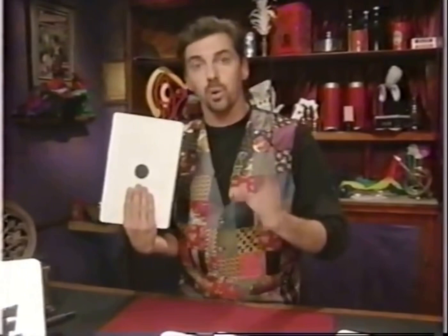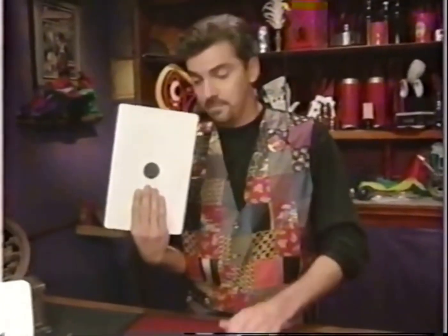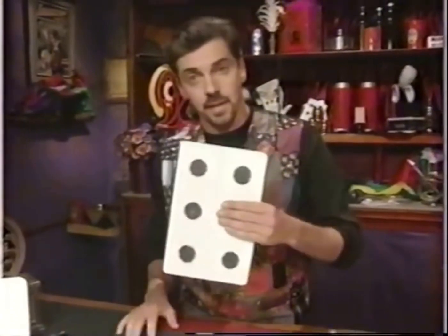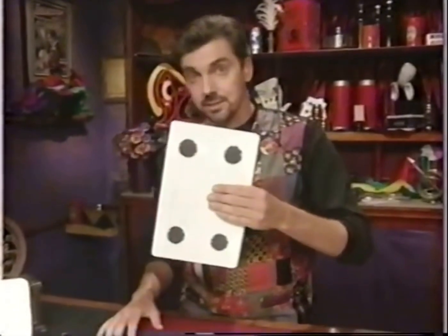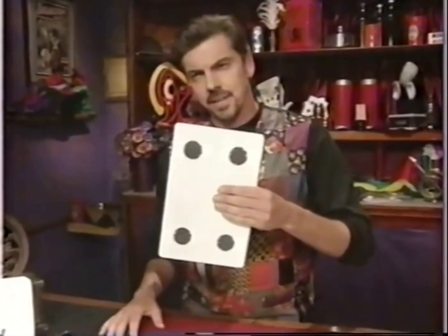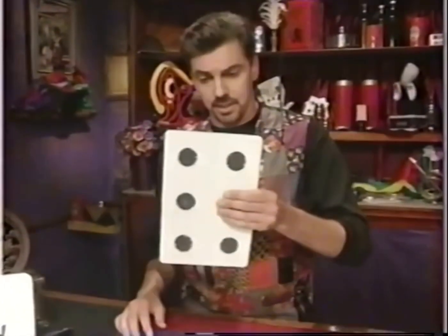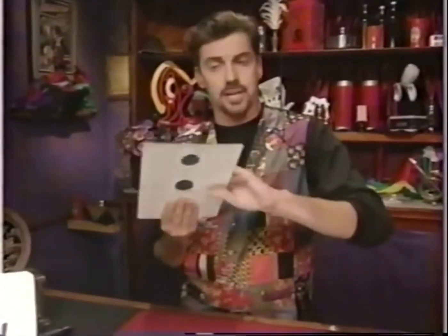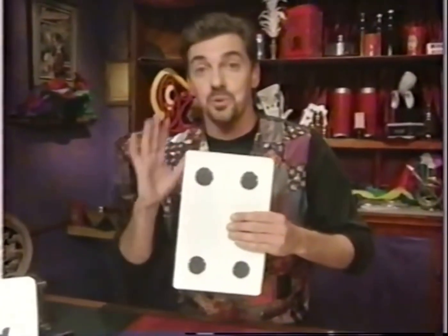With an ordinary piece of cardboard and a black felt-tip marker, simply draw a dot on one side of the card and then draw six dots on the other — actually, draw three dots on this side and four dots on the other. I think I'm going to change my mind: one dot here and six dots on the other, or if you want you can draw three here and four there. It's up to you. This is confusing, isn't it?